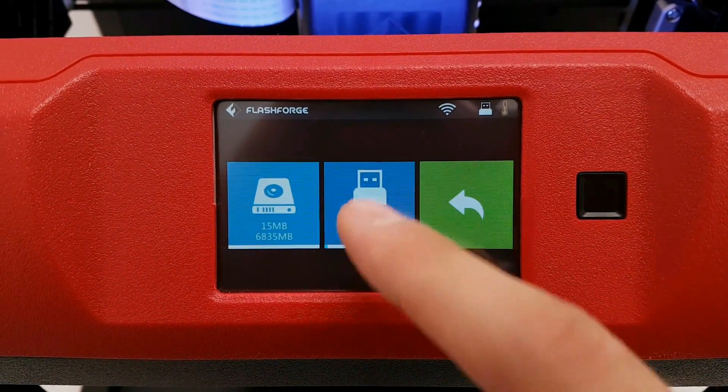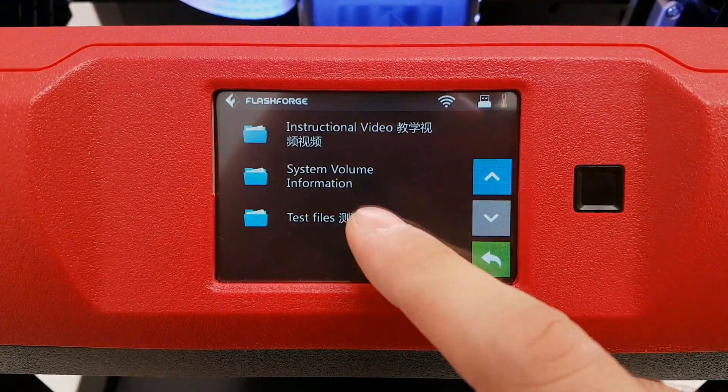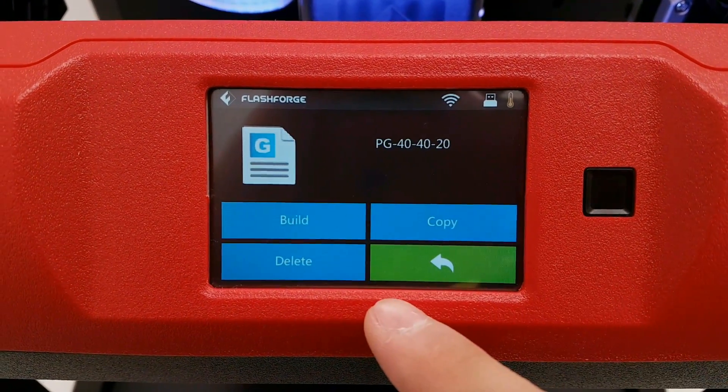And now it's time for printing. There is a pre-sliced test print, so for this one I'm just gonna go for it.